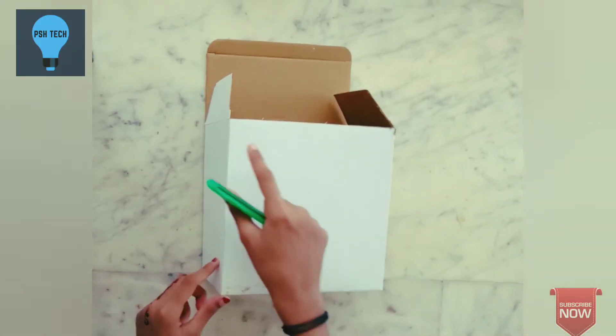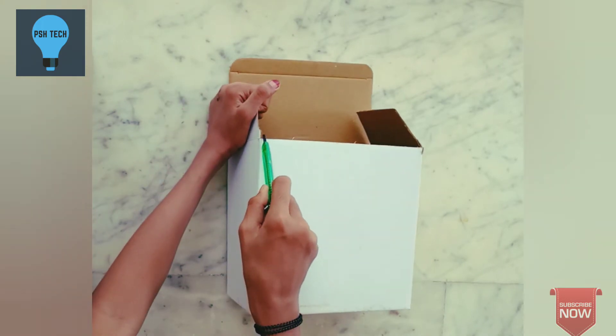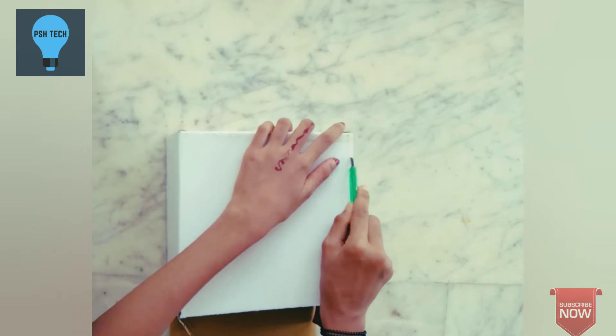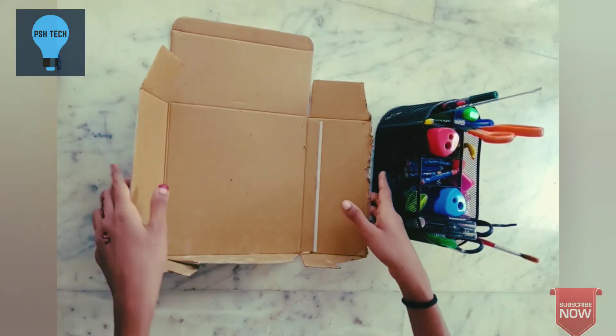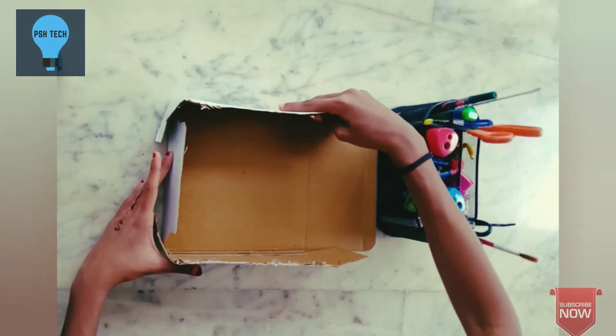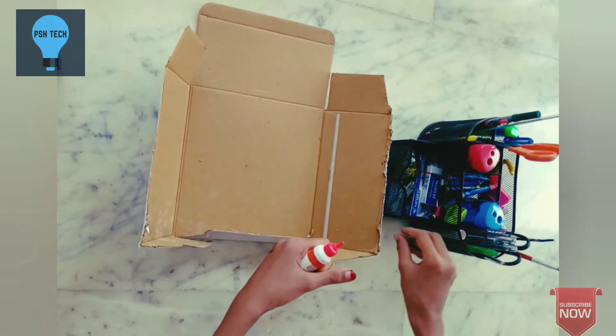I am going to put a box. You can put a box on the box. This is how we use a friend. If we cut the box, we can put a doll on each side.